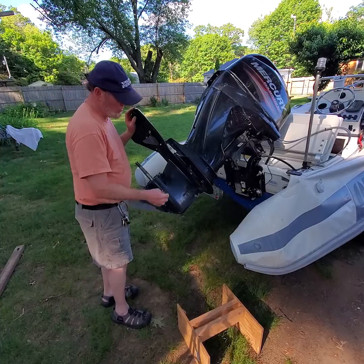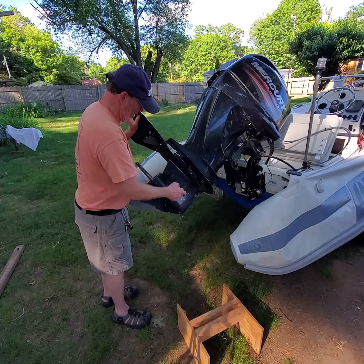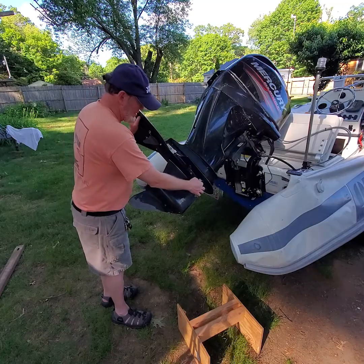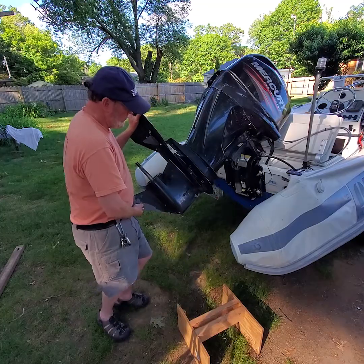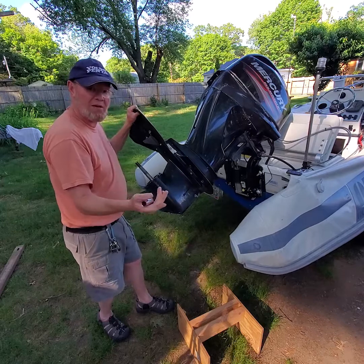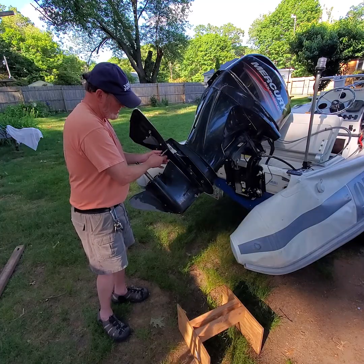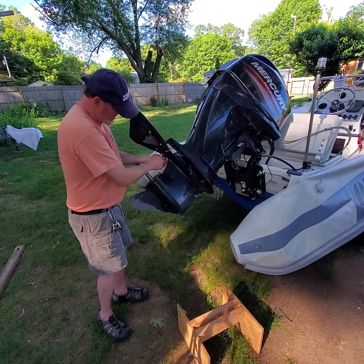I got all the bolts out. A lot of sand coming out of here. I've got the last bolt here, which is a stud, and I always leave that one until I get the others out so I can support the lower unit. One thing you don't want to do is fight with it and then suddenly realize it won't come down because you forgot there's one of these hidden bolts. Take those out — there's a washer with it.